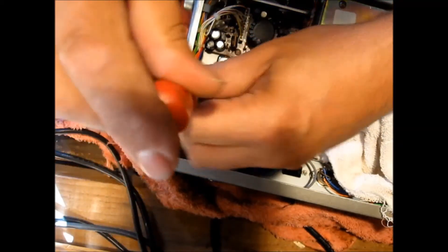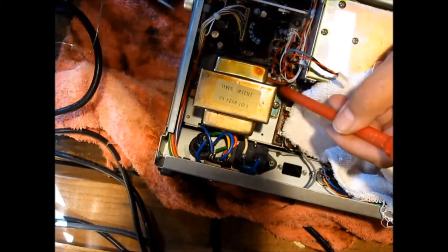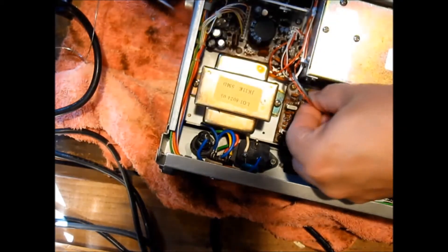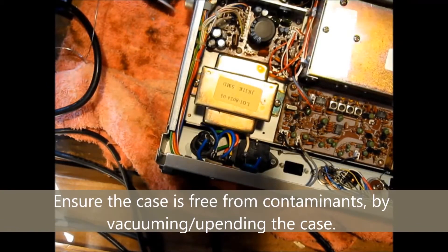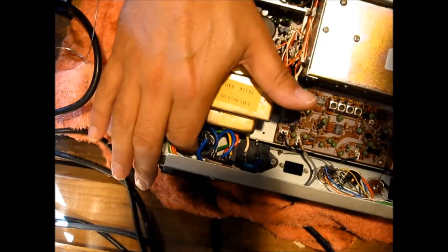Everything's hooked in. Secure that transformer so nothing else comes adrift. Make a point of not crushing your 12 volt wires. Reconnect your wire to the frequency counter if that's something you disconnected, and reassemble the case.